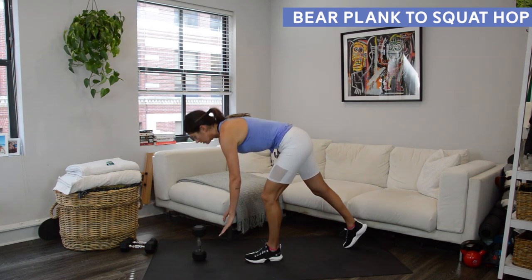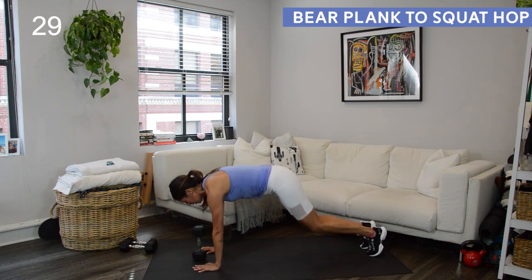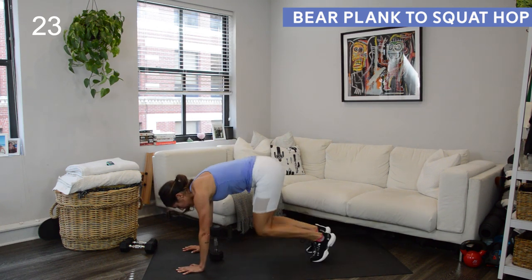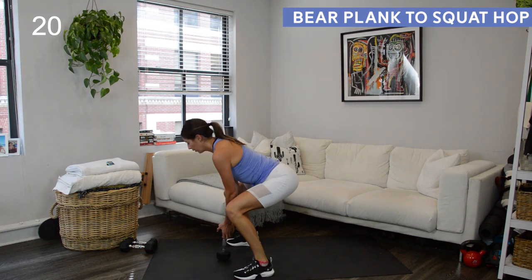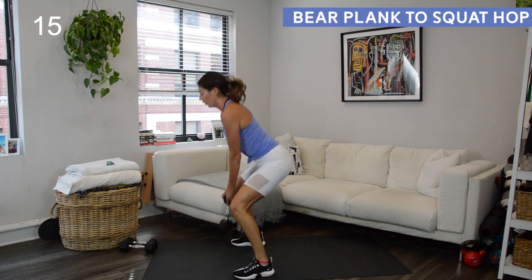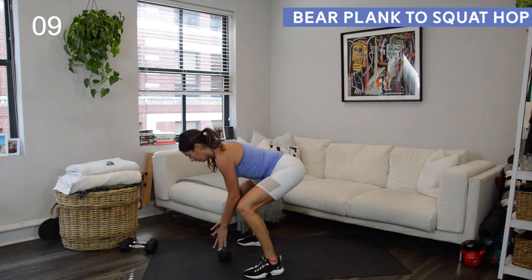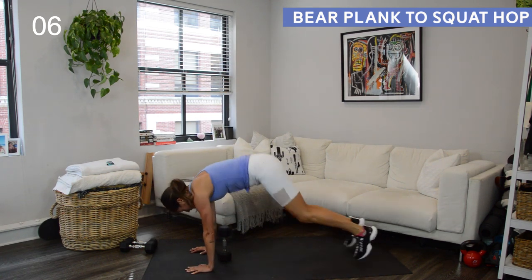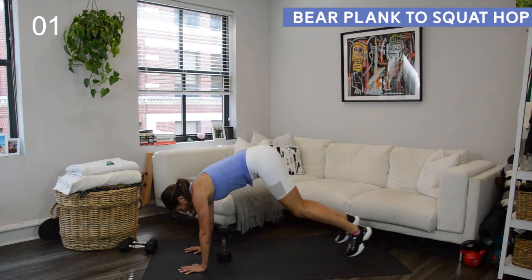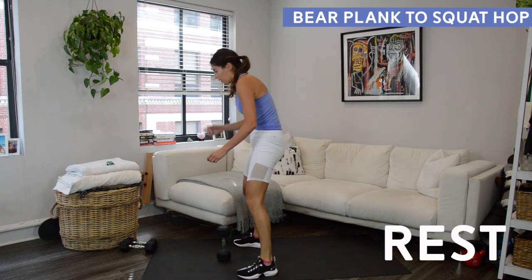These are basically a burpee variation. Have your weight standing up on its end — you might be able to use a heavier one for this. From your plank position, hop your knees in under your hips into a bear plank. Then hop back to plank, then hop your feet wide to the outside of your hands, landing in a low squat. Grab your weight and give me a weighted squat hop. When you do that squat hop, chest is lifted and broad, core in tight, weight is in your heels, butt and hips down and back. You don't have to get very far off the ground — just a little hop. Ten seconds to rest. Doing that three more times and then you're done with this workout — we are so close to the end.